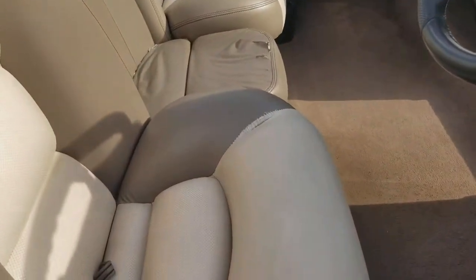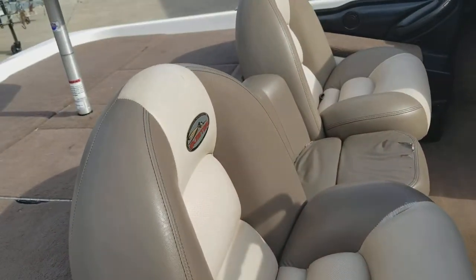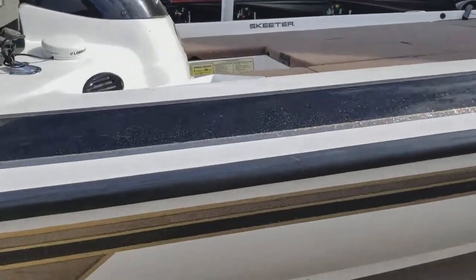You can see a little seam here, and there are a couple of little chips.